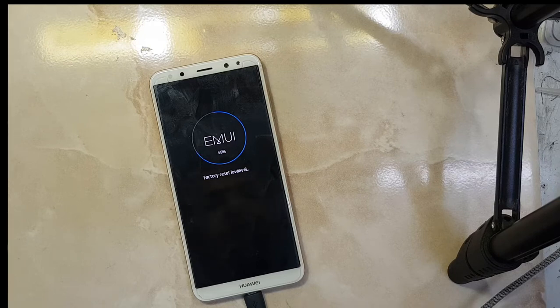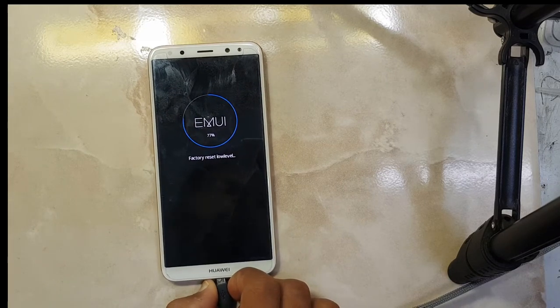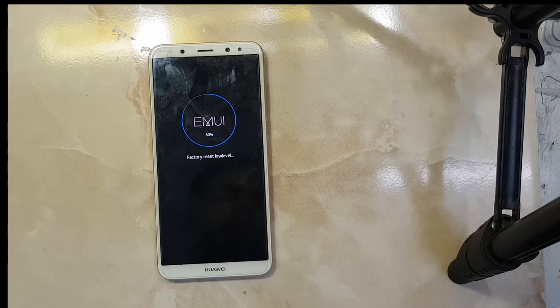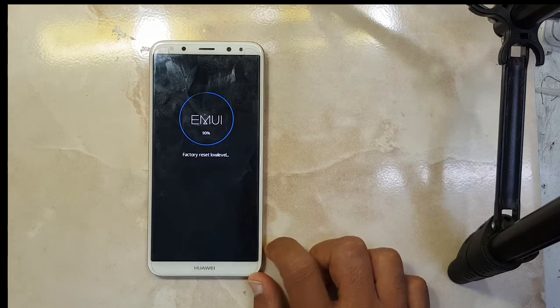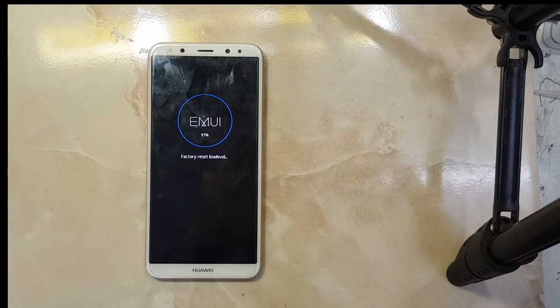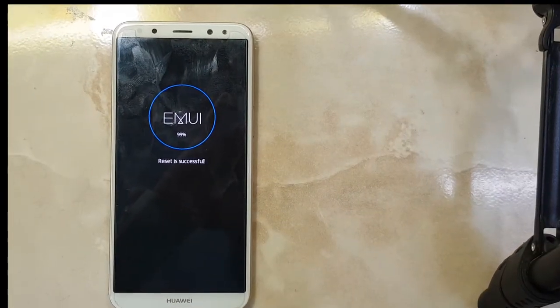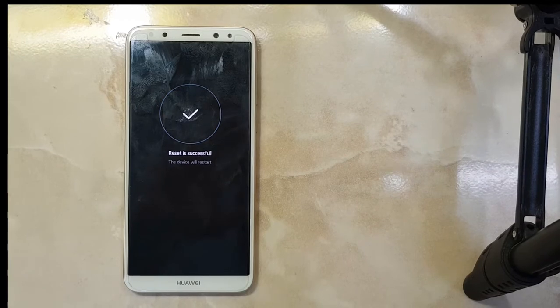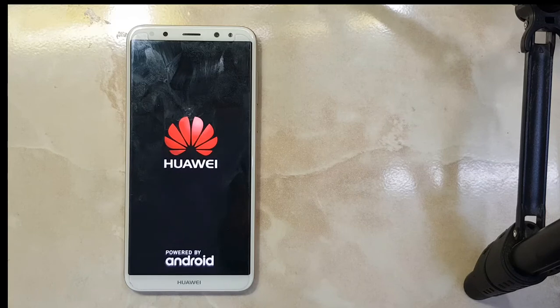It will take a while to complete. We can remove the USB cable now. If you are facing an FRP problem on your phone — whether it's Huawei or Samsung — we have a remote service to unlock your phone. Just connect your phone with your computer and get it unlocked. As you can see, the reset is successful and my device is rebooting now.